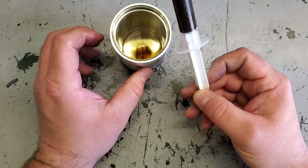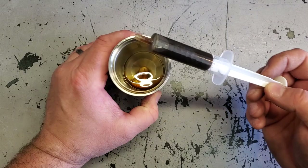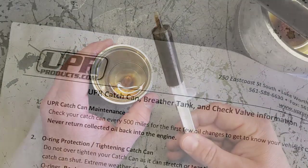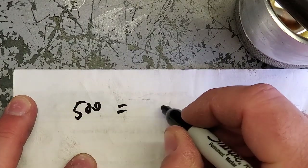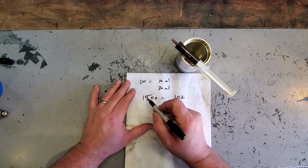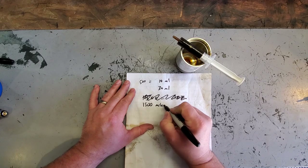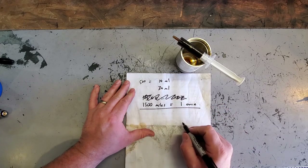There we go — that's just about 10 milliliters. So we got 10 milliliters of oil for 500 miles. Now, 30 milliliters equals one ounce, so times this by three: 1,500 miles equals one ounce.